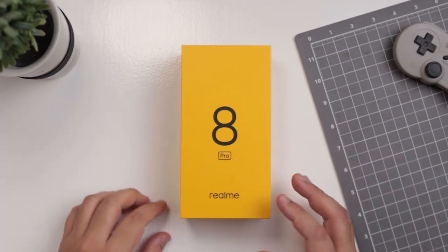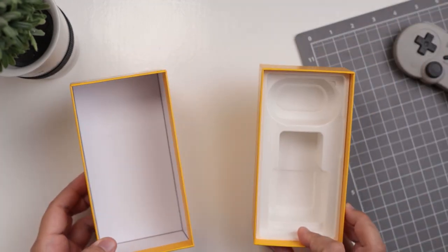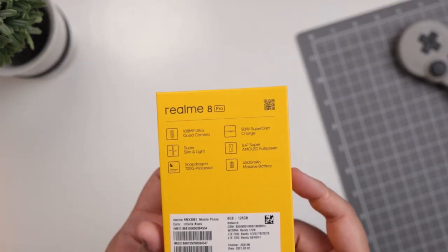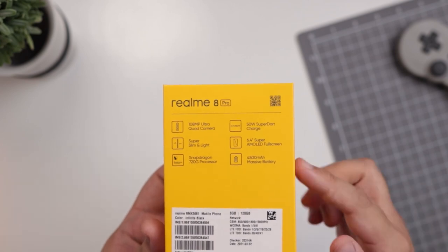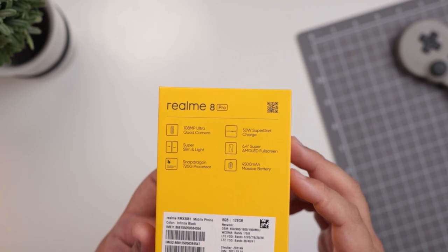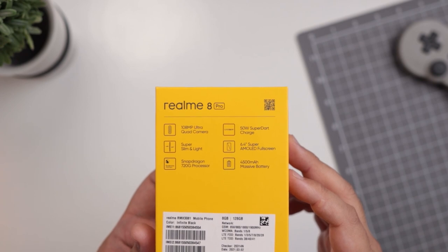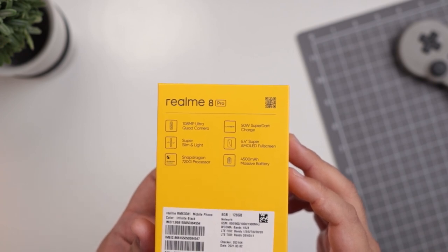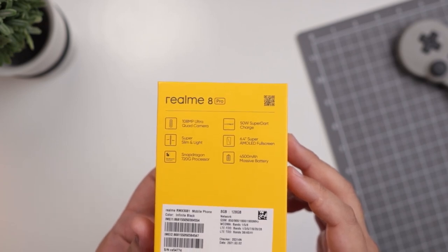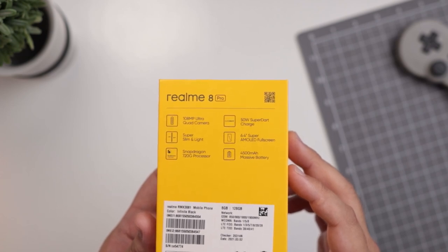To be completely honest with you, this is just the lid of the box. This is the bottom half, and here on the back of it you'll find the key specs of the Realme 8 Pro, which includes a 108 megapixel ultra quad camera, the super slim and light design, a Snapdragon 720G processor, 50 watt super dark charging, a 6.4 inch super AMOLED full screen display, and a 4,500 milliamp hour battery. So those are the key specs you're going to be expecting from the smartphone.